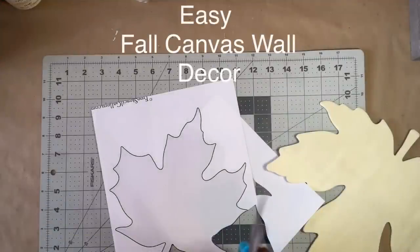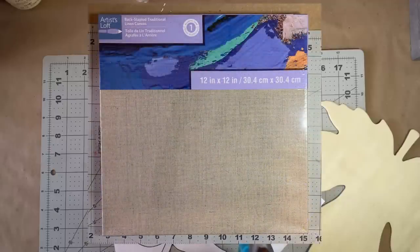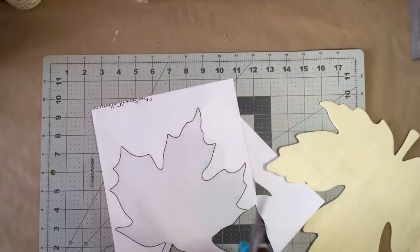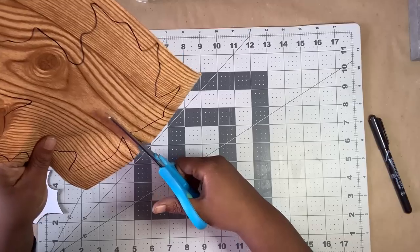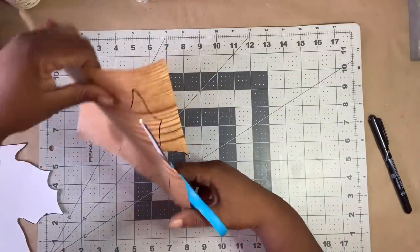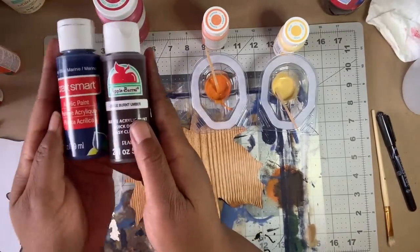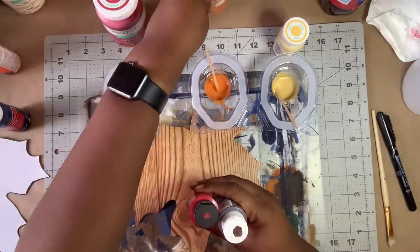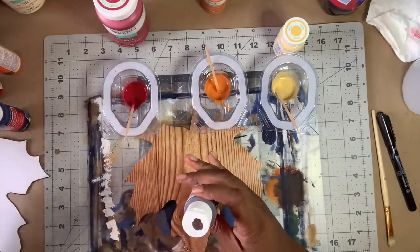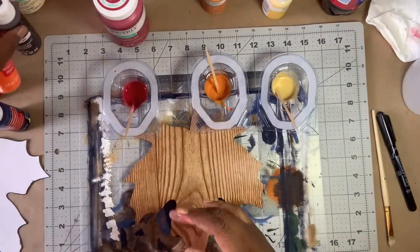For this project, I used a free printable, but you can also use the leaf cutout pictured. I also used this 12 by 12 canvas from Michaels, but an 8 by 10 or 11 by 14 from Dollar Tree would work with the printable. After cutting out the leaf, I traced it onto the Dollar Tree faux wood contact paper. Next, I cut the leaf from the contact paper inside the lines. Next, I mixed crimson with a drop of navy blue and burnt umber, pumpkin with a drop of red and burnt umber, and maize with a drop of pumpkin and burnt umber. Then I watered them down. You don't have to use these exact colors — use what you have on hand.